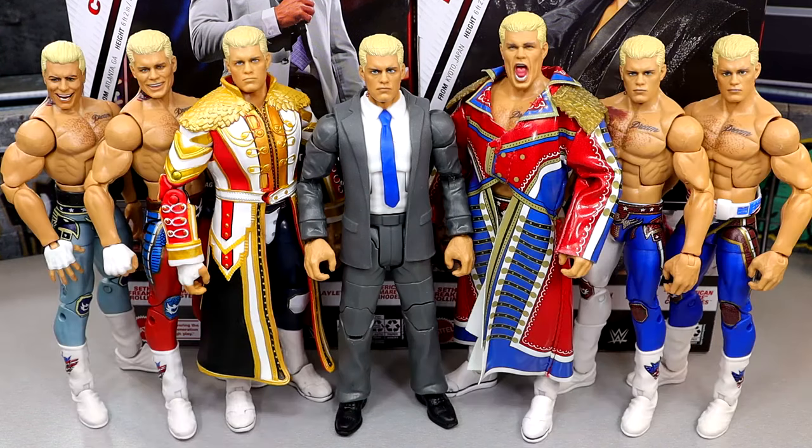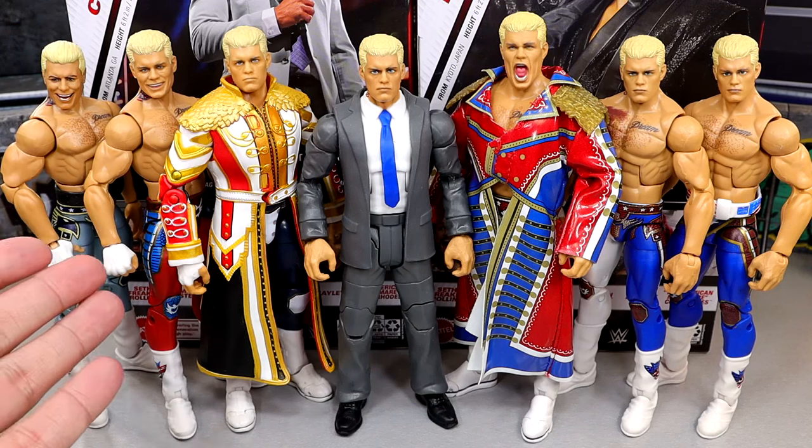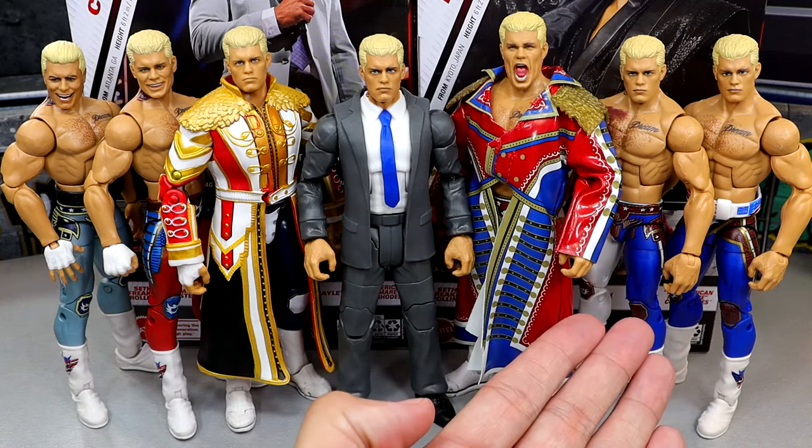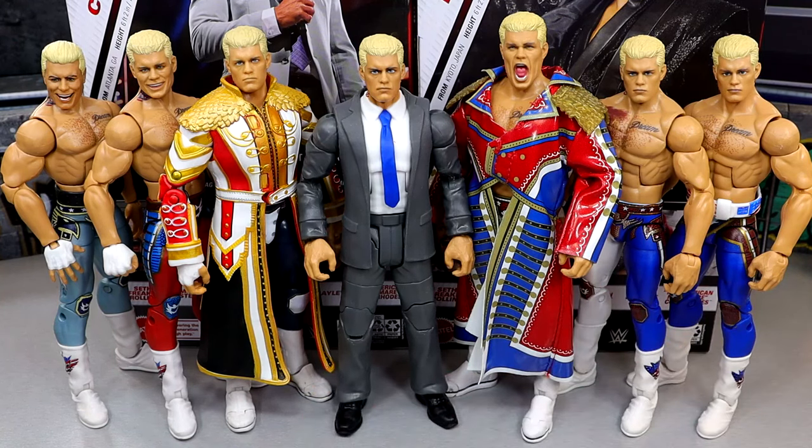Let's get into the Cody figure comparisons. This is every Elite and Ultimate Cody Rhodes we've gotten from Mattel since he returned to WWE. From left to right: the Top Picks, the second Top Picks, the new Ultimate Edition Series 21, the Mattel Creations Ultimate Edition, the Defining Moments Ringside Exclusive, and the Elite Series 101. We do know we have multiple Codys coming this year. The Elite 109 is in the middle, but the body mold makes him a little bit short — though it's not egregious. The Ultimates are a little taller, but for the most part the scale checks out.